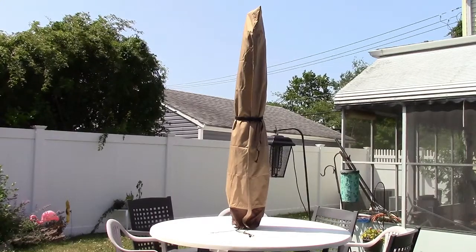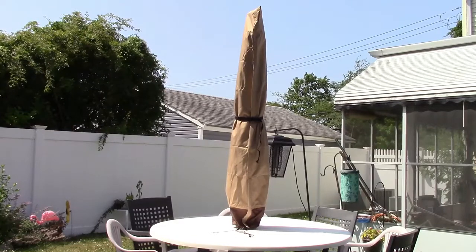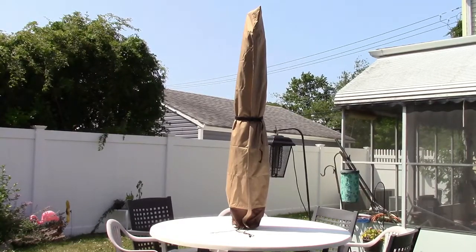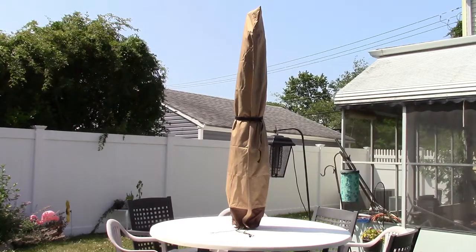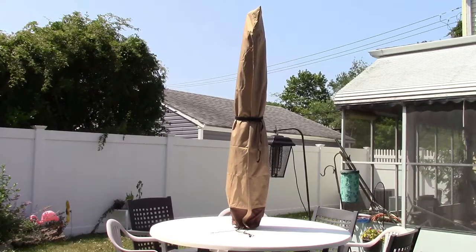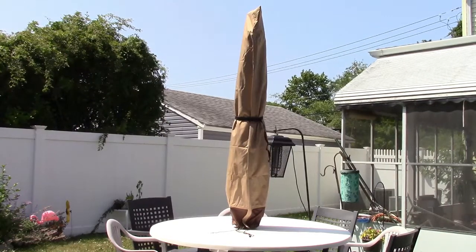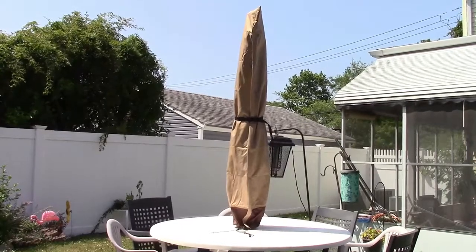Once again, this was the PatioGem umbrella cover. If you'd like to purchase this item, I'll leave a link in the video description where you can find it available for sale on Amazon. Thanks for watching — make sure you click like, make sure you click subscribe, and take care. We'll see you next time. Bye!